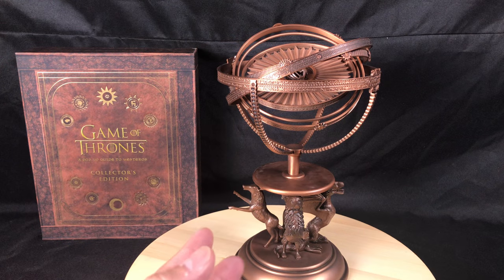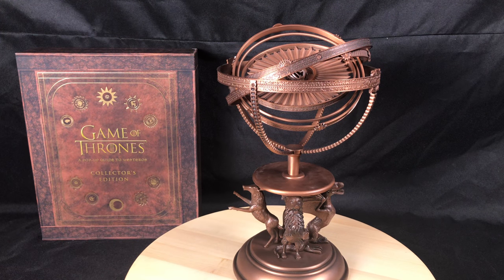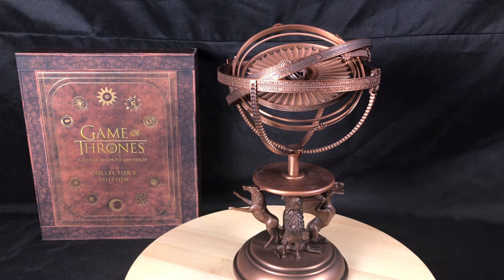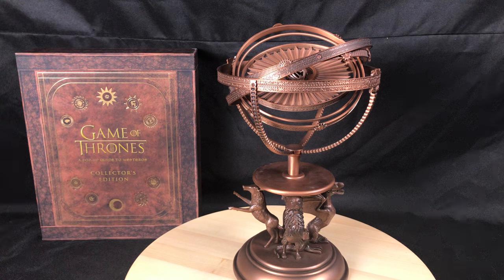It was an interesting thing trying to find someone that had bought this. I wasn't able to find it, so I went ahead and just bought it because I'm a big fan of the show. I love the show — I'm always binge-watching all the episodes and sometimes I even have it on in the background. I wanted to have something unique from the show that wasn't a sword or anything like that.